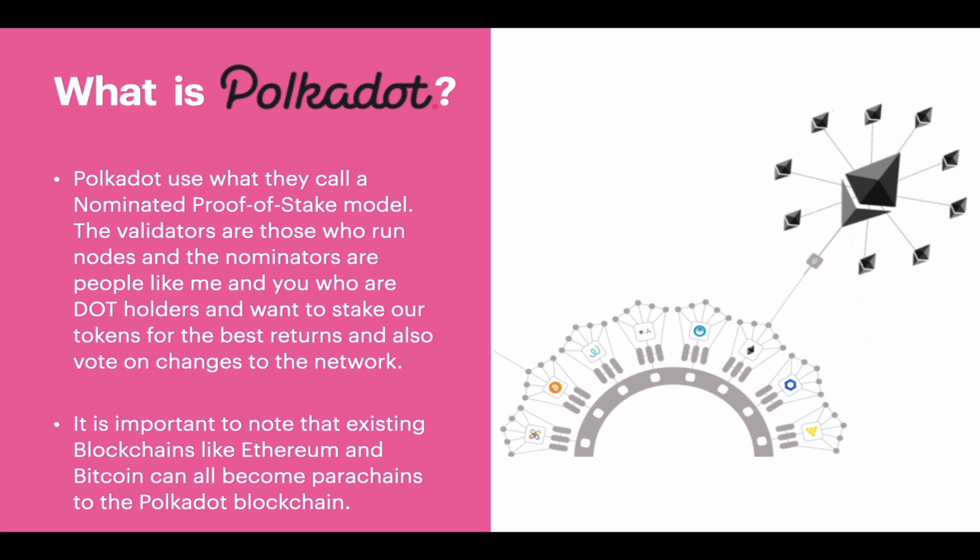Polkadot uses what they call a nominated proof of stake model. The validators are those who run the nodes, and the nominators are people like me and you who are DOT holders and want to stake our tokens for the best returns and also vote on changes to the network. It is important to note that existing blockchains like Ethereum and Bitcoin can all become parachains to the Polkadot blockchain.